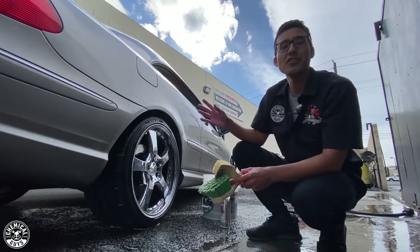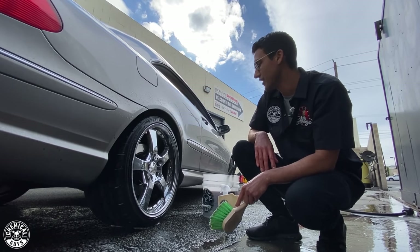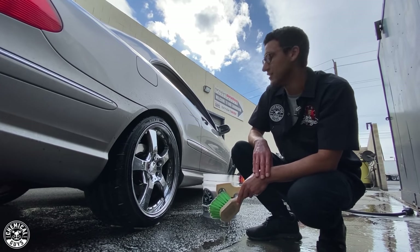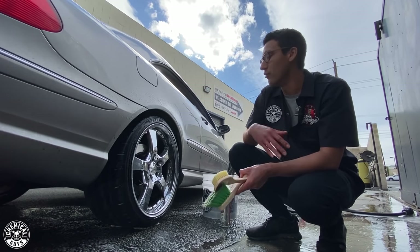I just finished the wheel and it looks great. Just a regular cleaning really brought back a lot of the shine, and I think some heavy metal polish is really going to do wonders to bring out the shine even more on these wheels. I like them better already — who knows, maybe we'll keep them.